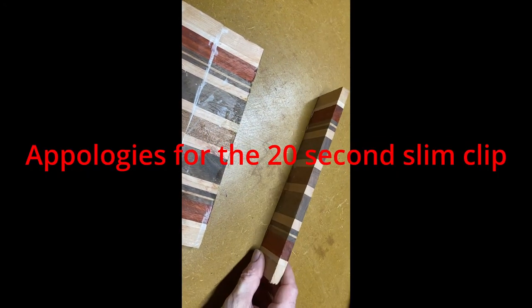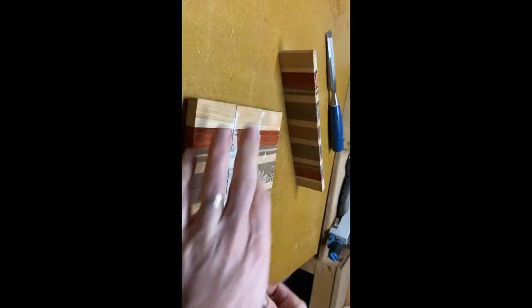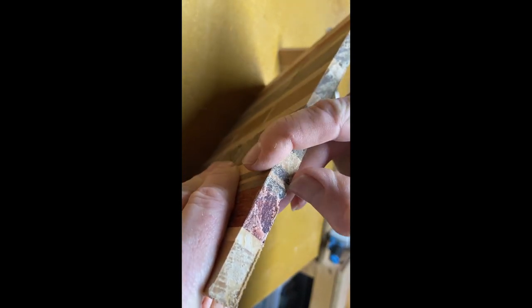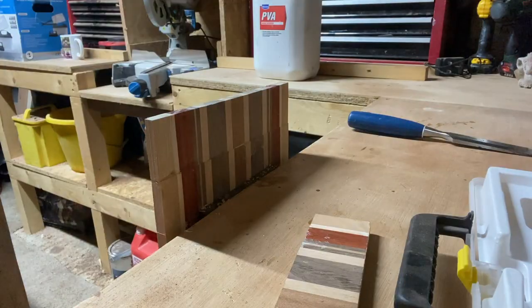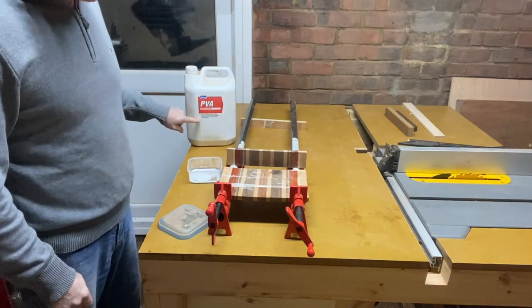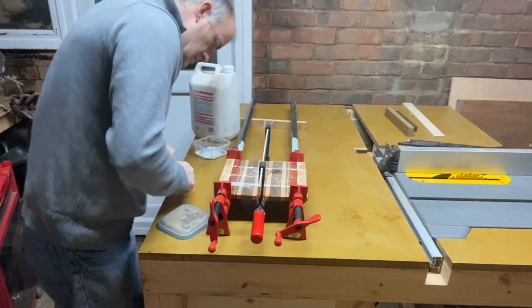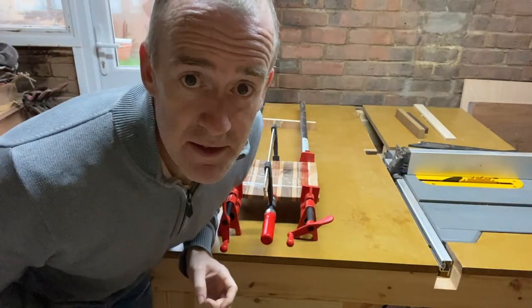It's done it again — just fell apart. The glue looks really crumbly. I had to clean it up again, removing all the glue with a chisel and sandpaper. This time for the glue-up I'm going to try PVA glue instead of the Titebond III, just to see if that makes any difference. At this point I'm just trying anything, since I'm already on my third glue-up and have barely progressed.